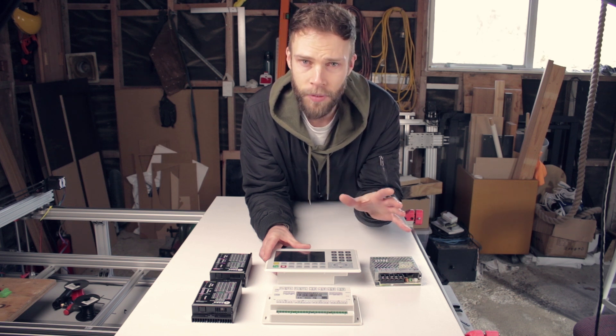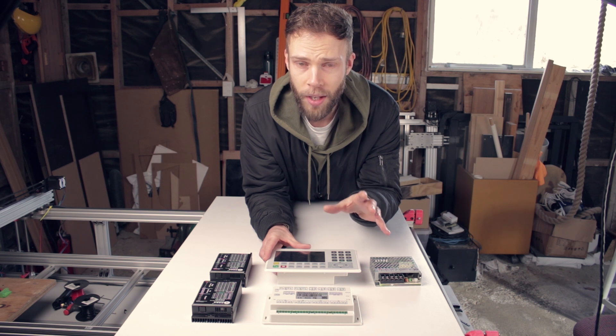And of course, Russ's RDWorks Learning Lab is a great resource for that. It also works great with third-party software like Lightburn. But I think any of those commercial DSP controllers are totally worth the money and would be solid choices.